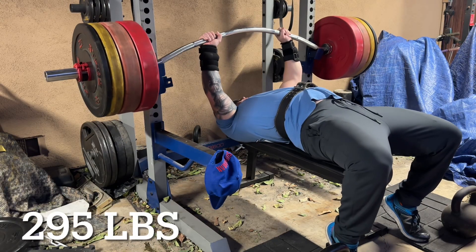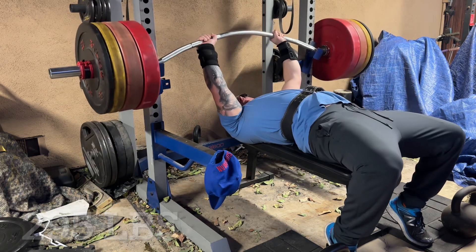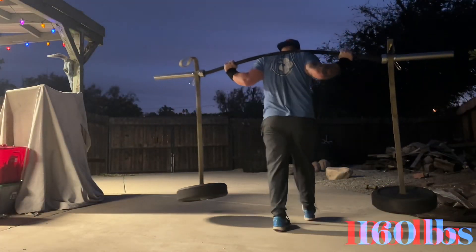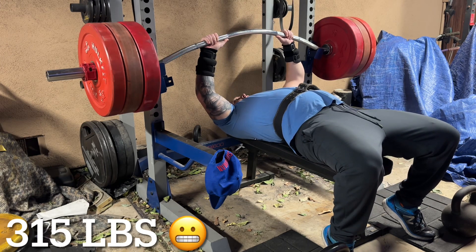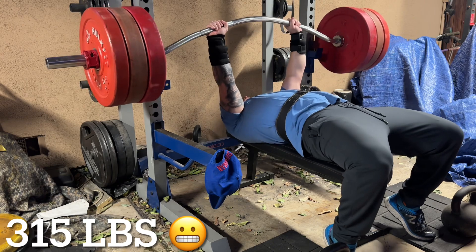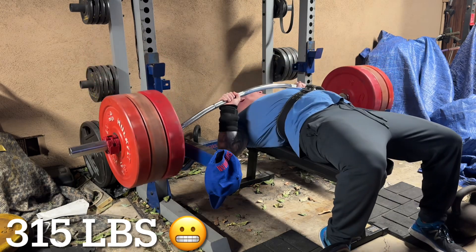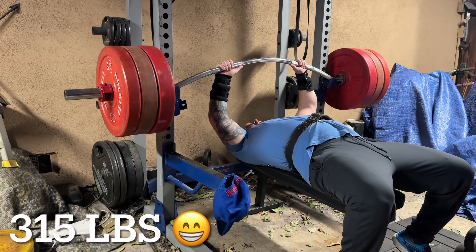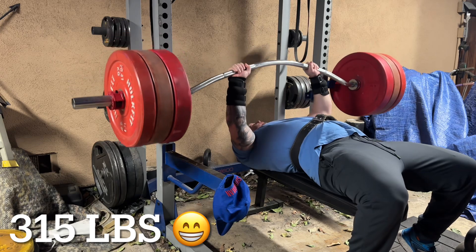This was the top set I thought I was going to do for the day, but it went up very quickly so I decided to go for a PR. I've never hit three plates on this implement before. It's been about two years since I've used it — I think my max was 305 pounds. Spoiler alert: I don't make the first attempt. It gets really wobbly in the middle, but you'll see I was checking the measurements on my safety guards earlier — that's why, because they save my life every time I fail.